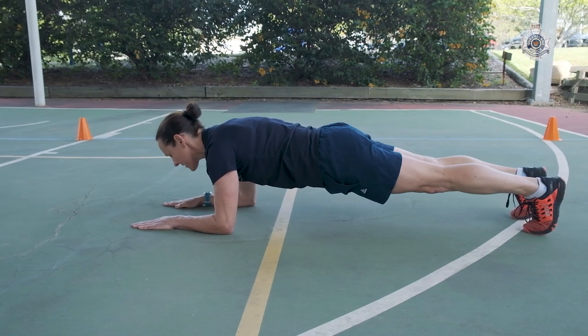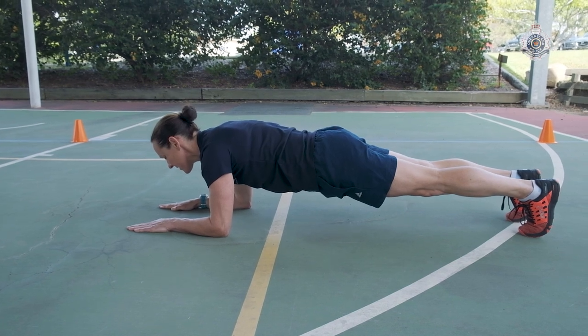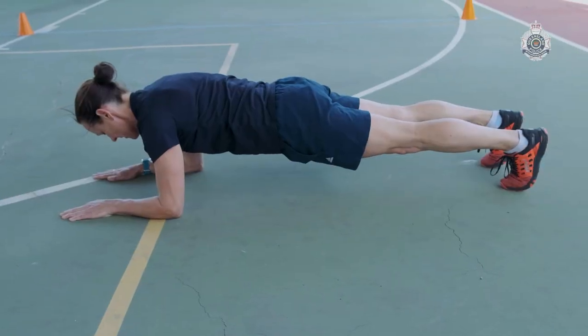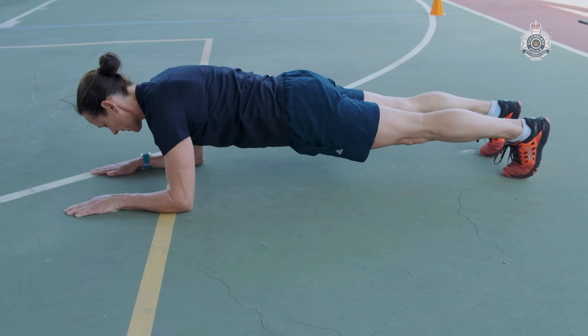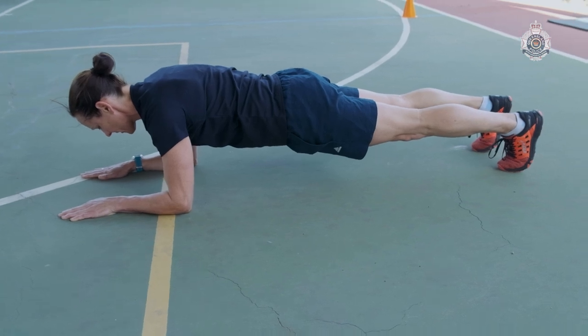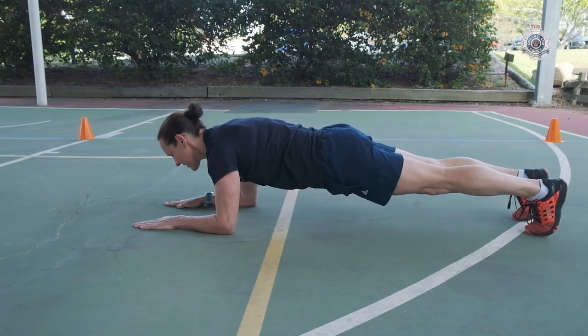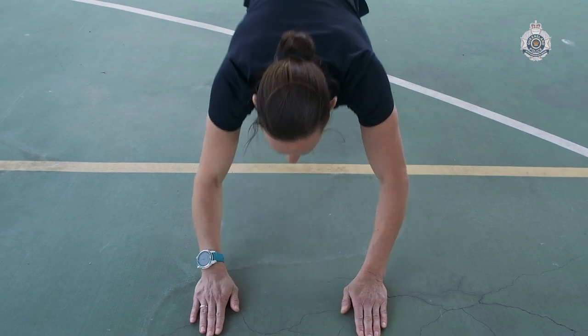The body must be held with a neutral spine and held in a straight line from shoulders to ankles. The applicant must hold this position in one uninterrupted attempt. If the applicant drops to the ground or can no longer hold the position safely, timing stops at that point. The applicant can be given a maximum of three verbal warnings if their hips rise or fall above or below the center line before having the timing stopped.